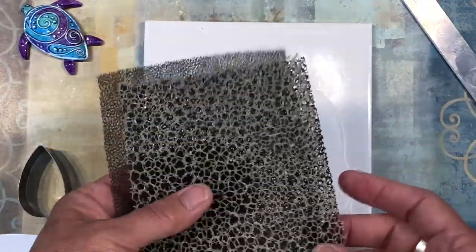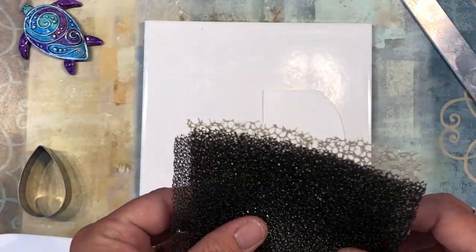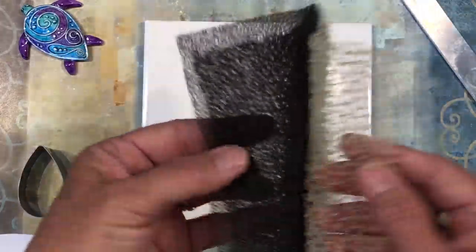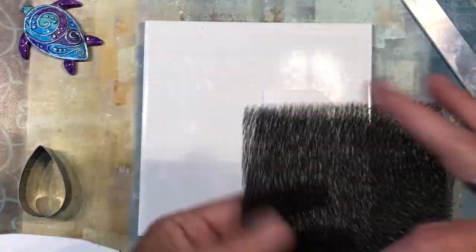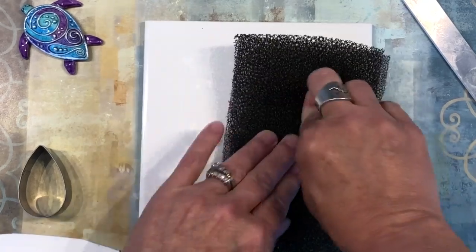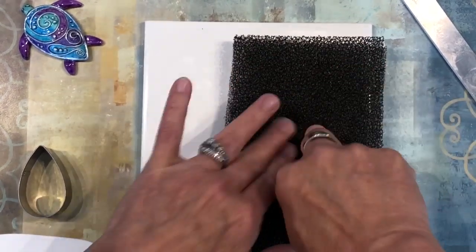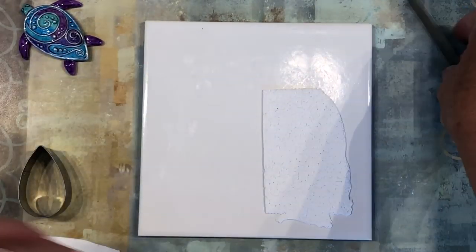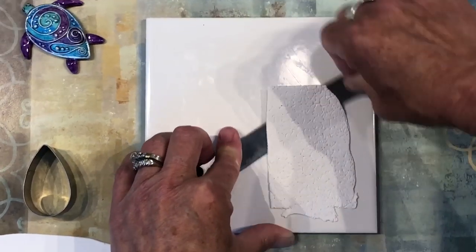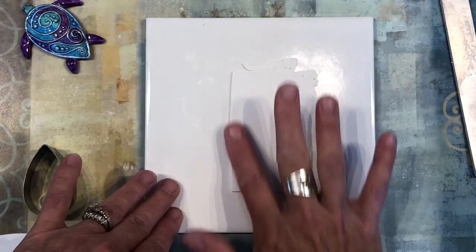Take your texture — you can use any texture you want; you don't have to use these especially since I can't find a link for them. I'm pretty sure these are just filters you would use in air conditioning or aquatic saltwater tanks, something like that. Go ahead and push that onto the clay. You could use an acrylic roller for this step but I like to just use my fingers. You want to get it in there pretty good so you have a nice texture. Then pull it up, flip it upside down, because that is now going to be the back of our turtle.